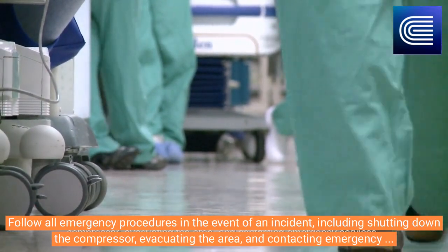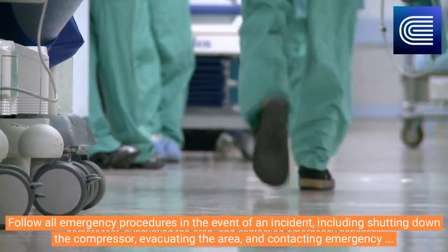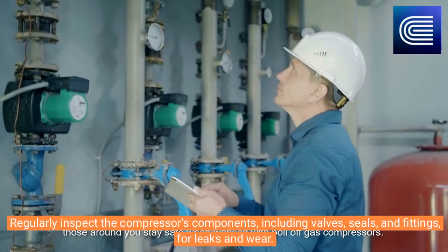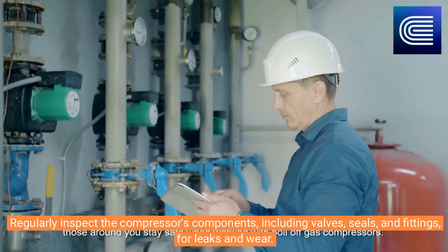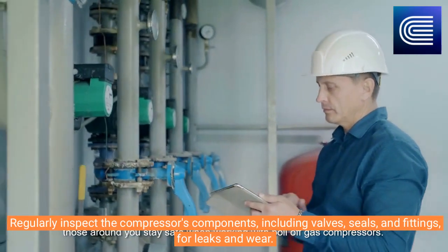Follow all emergency procedures in the event of an incident, including shutting down the compressor, evacuating the area, and contacting emergency services. By following these safety measures, you can help prevent accidents and ensure that you and those around you stay safe when working with boil-off gas compressors.